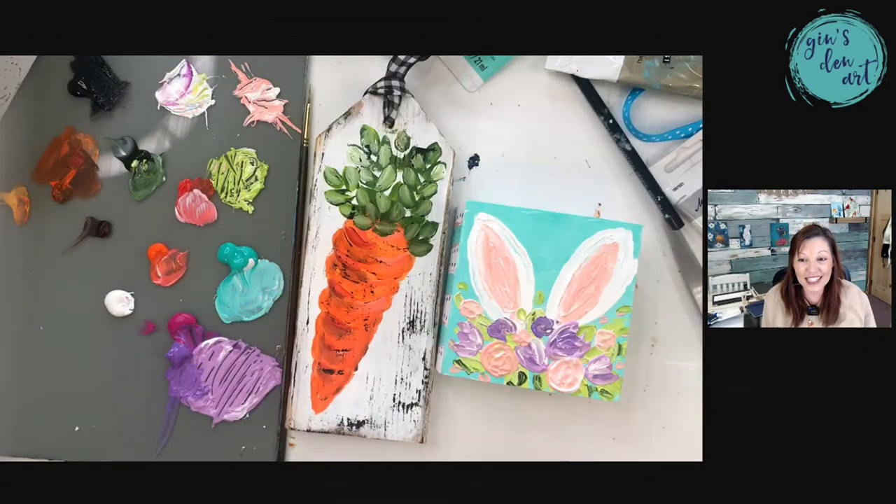And there you go. Thanks so much for being here — I'm so excited for all of you.